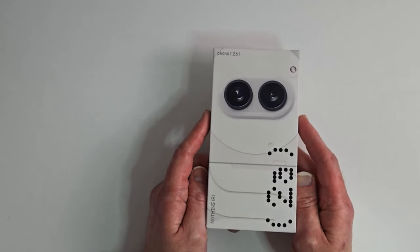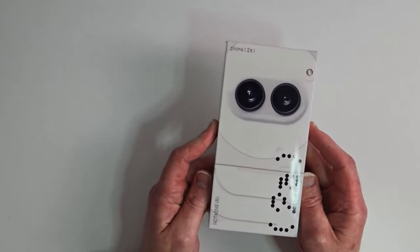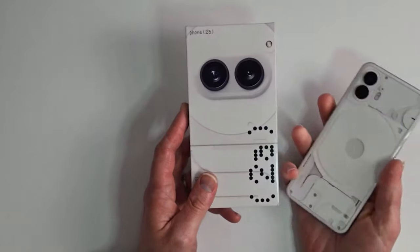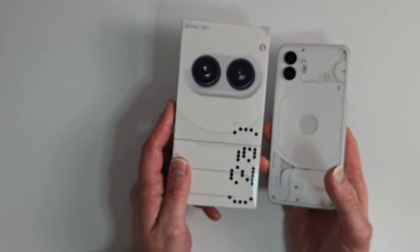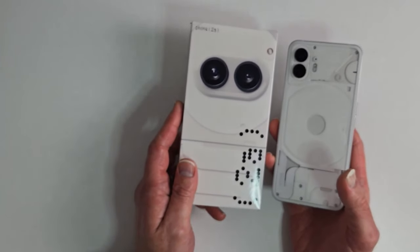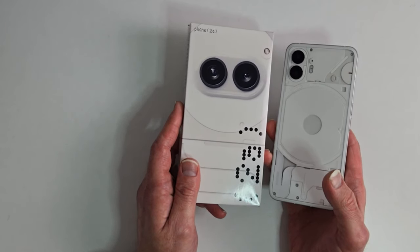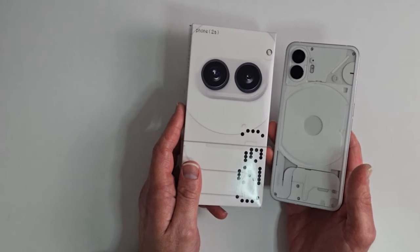What a bummer. I thought I was going to have to grab one on eBay, but thankfully they sent me one. I'm very appreciative of Carl Pei and the Nothing company. I'm a very strong supporter of their devices. I missed out on Phone 1 — the developer program was available in the US, but I was a procrastinator. I loved it the first minute I saw it.